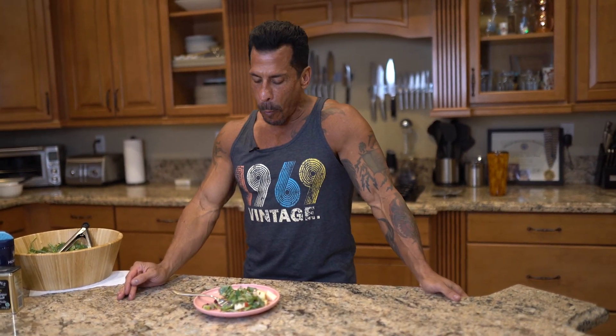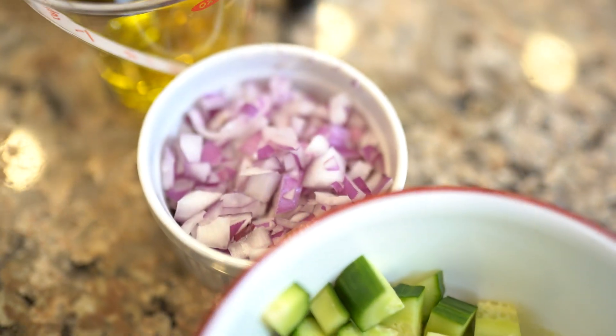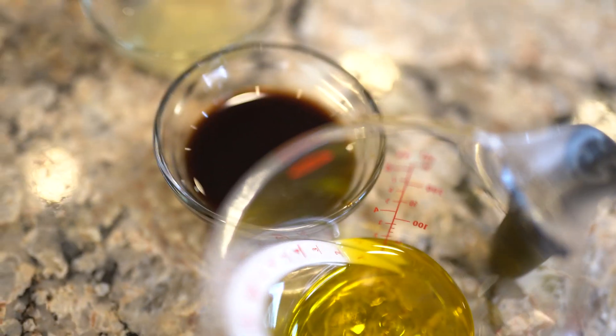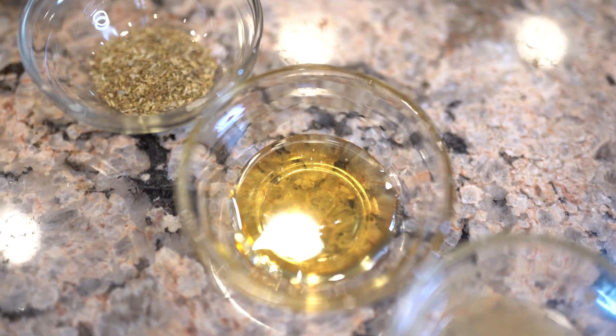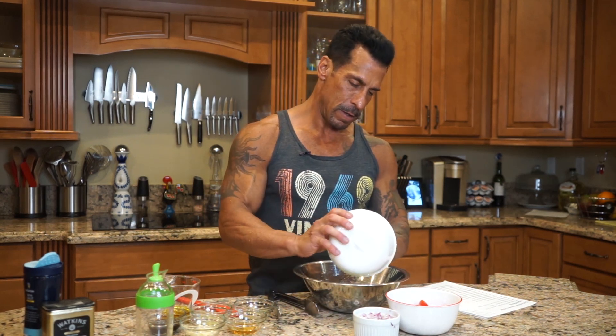The key to a good salad is fresh ingredients, which I had today, so try it at home and enjoy it. Now we're on to the second salad — the cucumber tomato salad. Let me run down the ingredients: one pint of grape tomatoes sliced in half, one English cucumber diced up, half a medium red onion chopped up. For the dressing: half a cup of olive oil, half a cup of balsamic vinegar, one tablespoon of lemon juice, one tablespoon of honey, one teaspoon of Italian seasoning, one tablespoon minced garlic, and salt and pepper. Very simple.